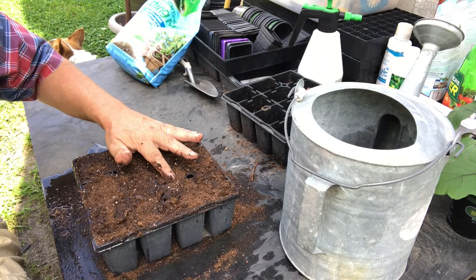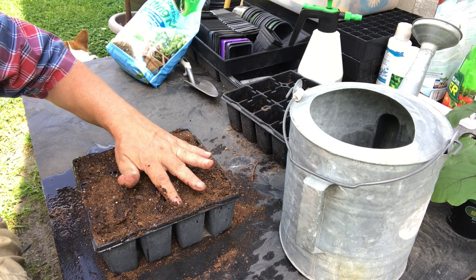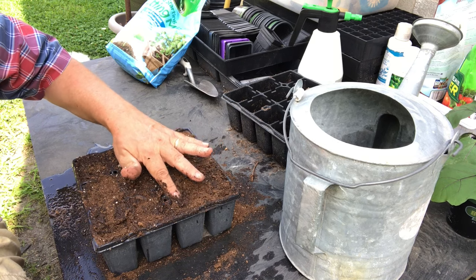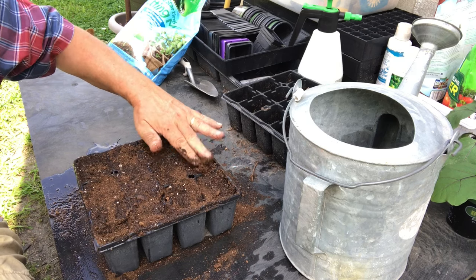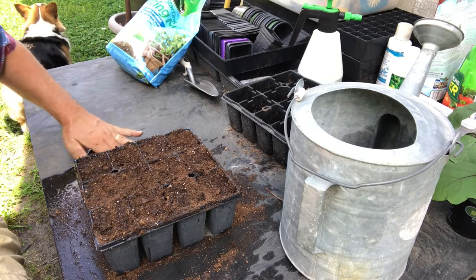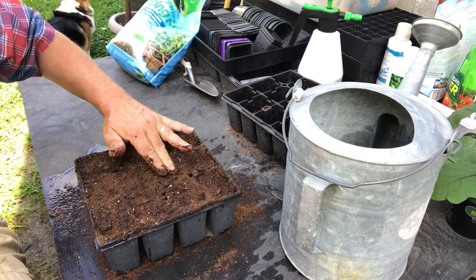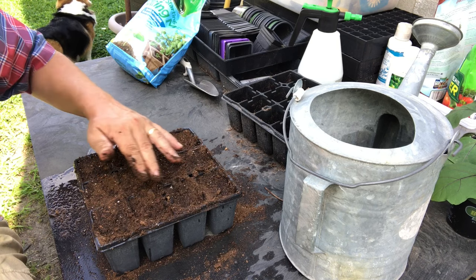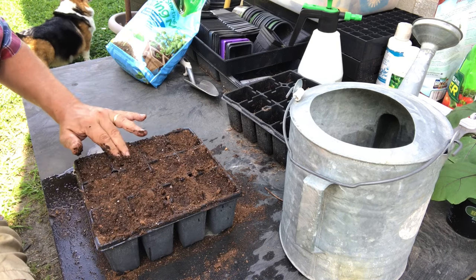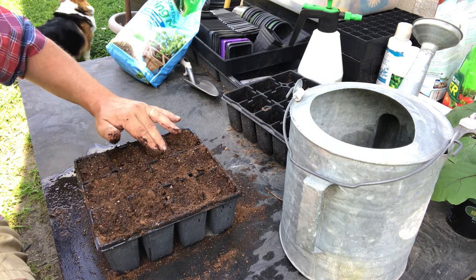You can see how it clumps up and doesn't soak in real easily. When you put force on it, it tends to soak up the water a little bit better. We want it to be nice and firm so that when we pop it out of here, the root system is not damaged too much. So work it down in there.